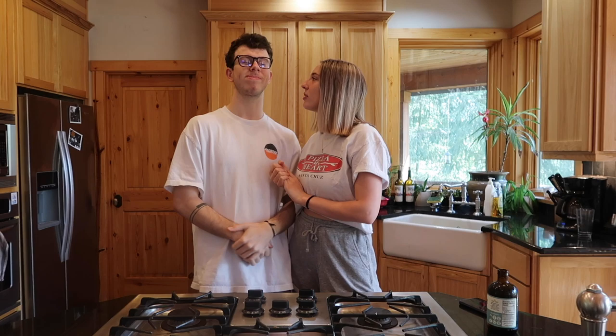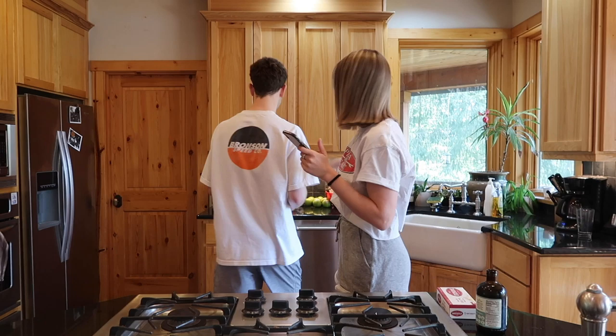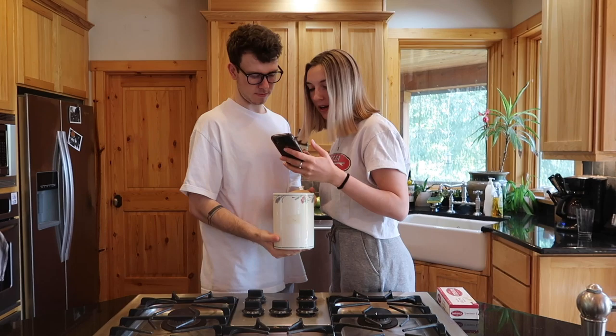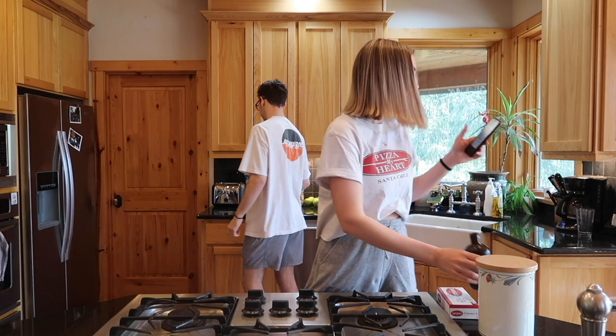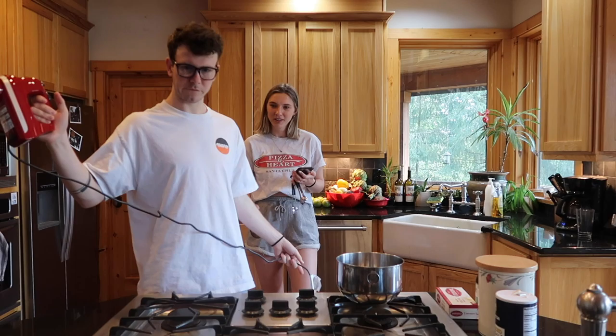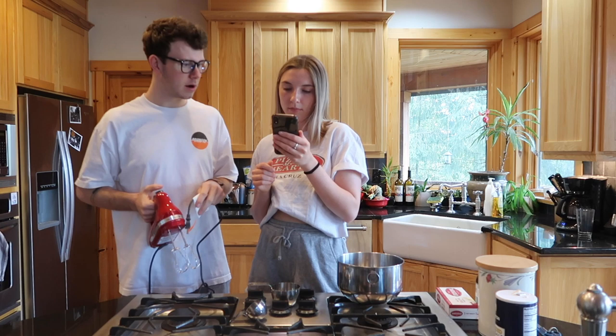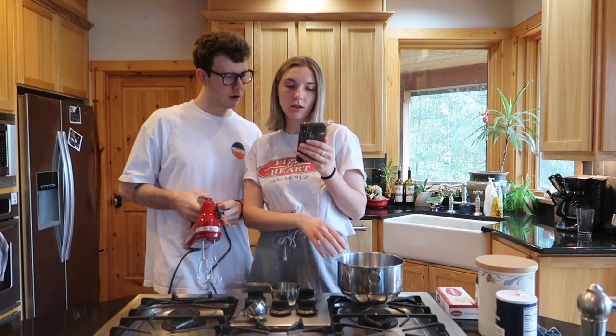What's up guys, welcome back to another video! Today we're baking an apple pie — this is your great-grandma's recipe. Here's what we need: go grab a package of butter, the big one, and some salt. Then grab out the electric mixer. We need to mix until crumbly with a pastry blender. So we need two-thirds a cup of butter.